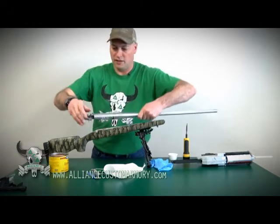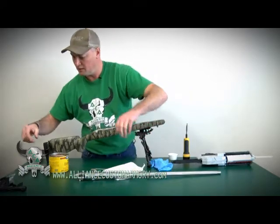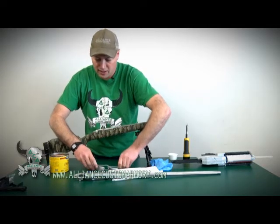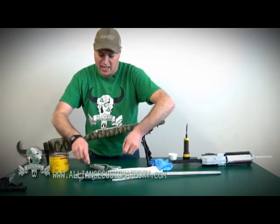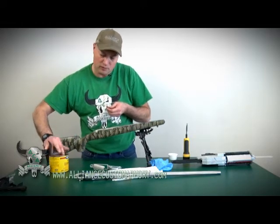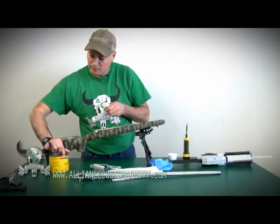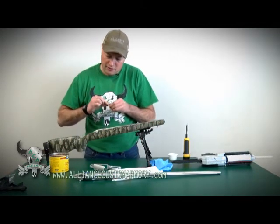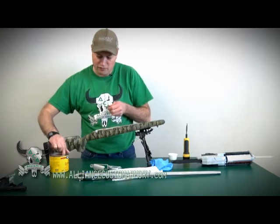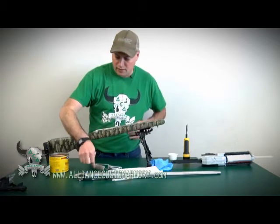One other thing before I put the wax away: you're also going to want to coat the action screws. We're probably going to get a little bit of epoxy resin around the action hole, which means we'll get a little bit on the screws. So you're going to want to coat the threads pretty good on these action screws to make sure that when we go to take this apart, the action screws aren't set in the epoxy.